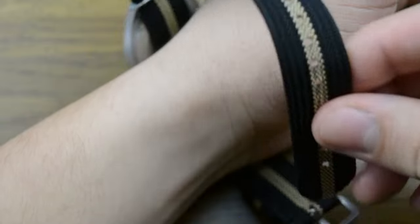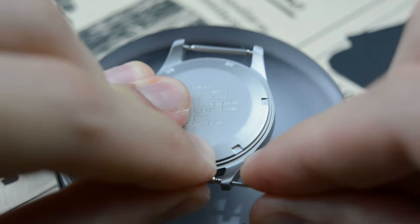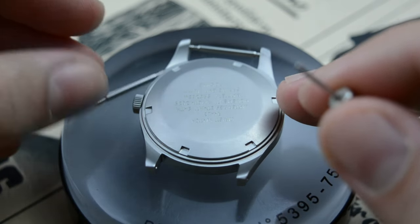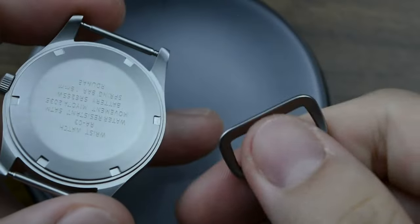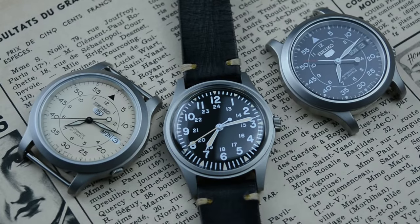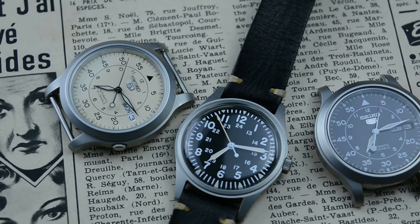The stock strap is a comfortable nylon strap reminiscent of the fabric straps used on military-issued watches. Nylon is a great choice for a field watch as it's durable, breathable, and dries quickly. The 18mm lug width allows for easy strap changes to personalize the watch, and the case features drill lugs for easier strap changes if you opt for a classic leather strap. There are plenty of 18mm strap options out there. The buckle has the same finish as the case — a nice touch. The water resistance is only 50m, suitable for occasional water splashes, but even the $5,000 field watch from Hamilton has no more than that.